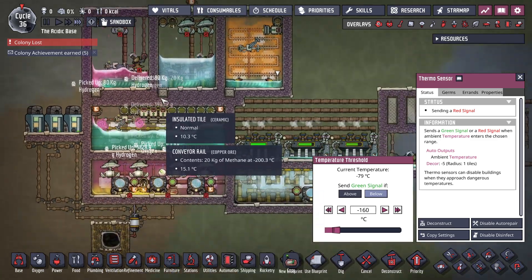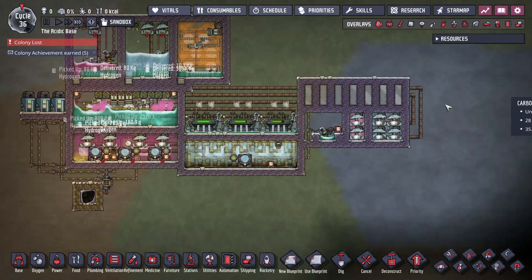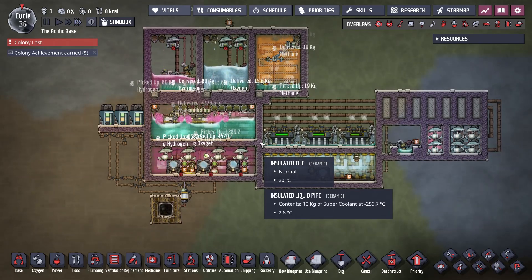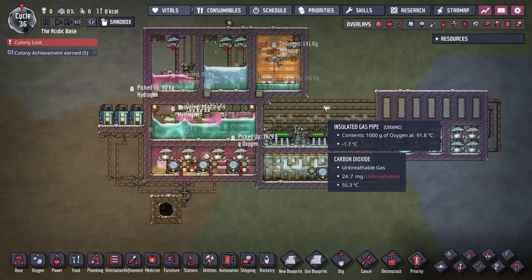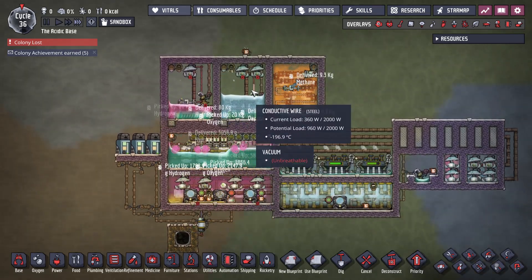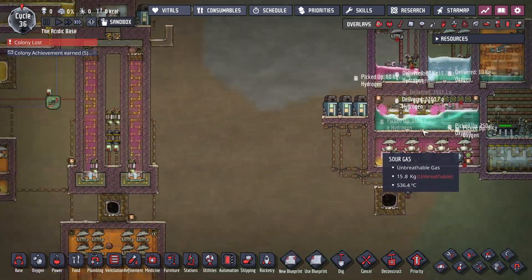Build this if you want to go through the technical exercise of seeing if you can, but in any sort of survival map just stick to regular pipes. Regular pipes cooled to the right temperature work great for making liquid oxygen, liquid hydrogen, running a sour gas boiler.